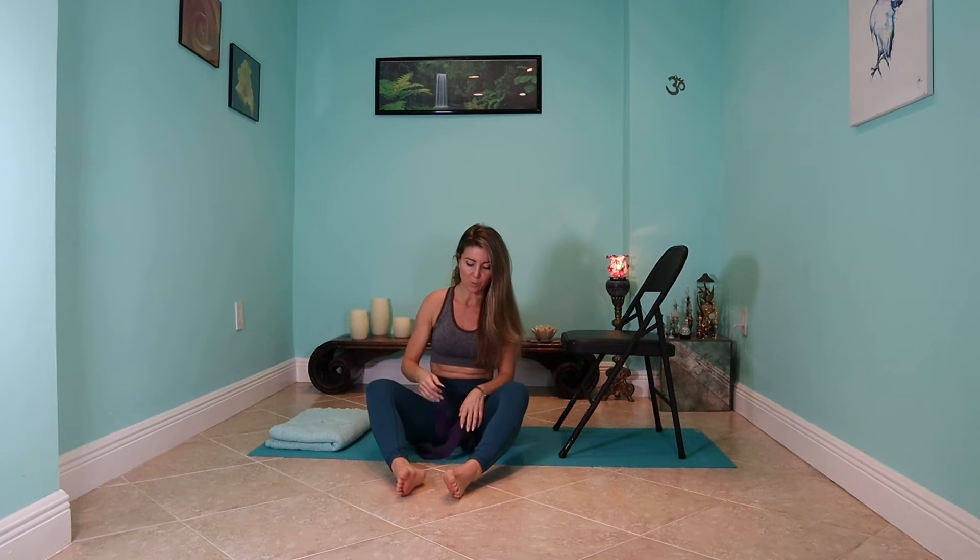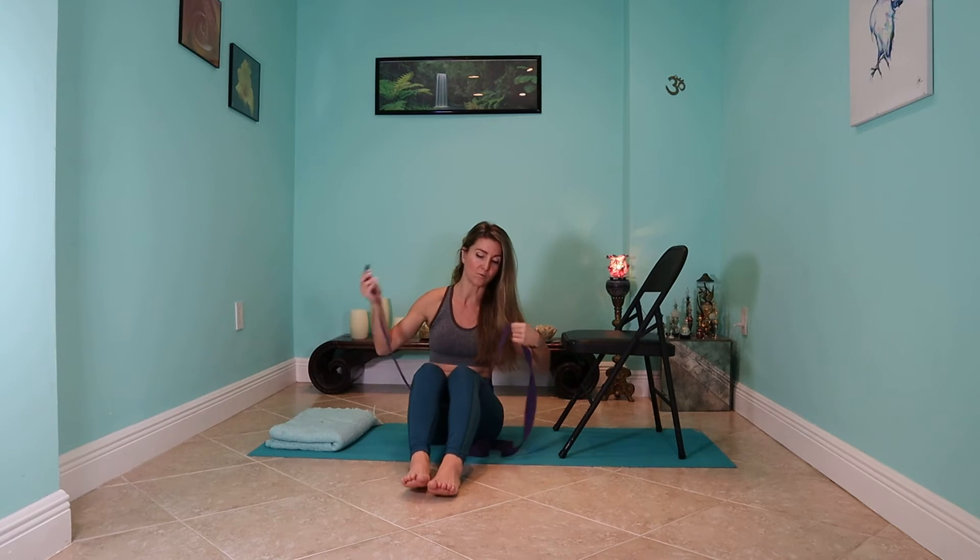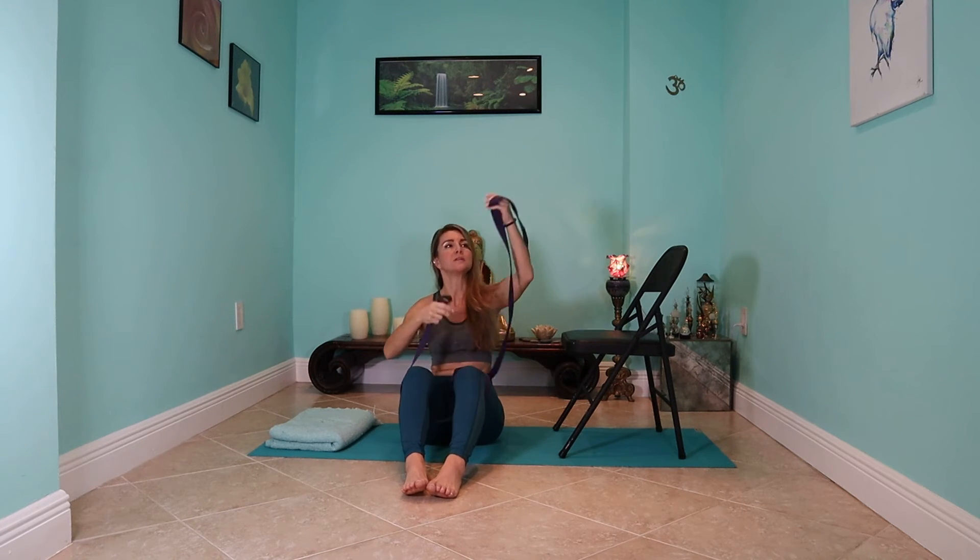We're going to wrap it around our thighs, just above the knees. So when you are ready, go ahead and grab that, and let's get the strap around the thighs. This is going to allow you to completely relax into this posture.